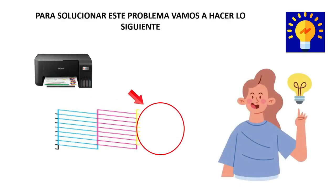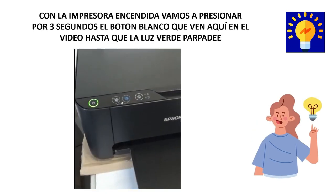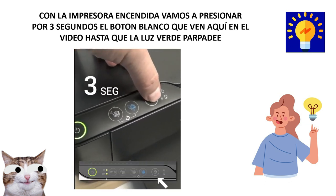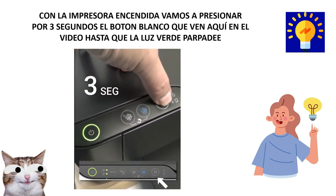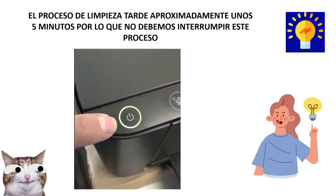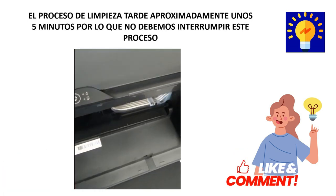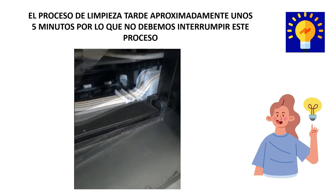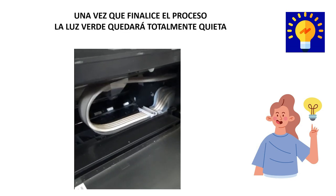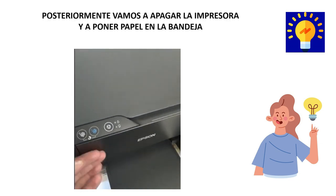To solve this problem we are going to do the following with the printer turned on: press for three seconds on the white button you see here in the video until the green light flashes. When you press this button, the printer will begin to perform the whole process of cleaning, which takes approximately five minutes, so we must not interrupt this process. Once the process is finished, the green light will remain totally still.